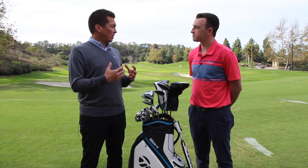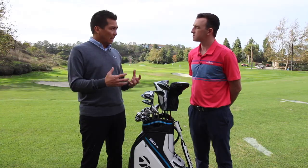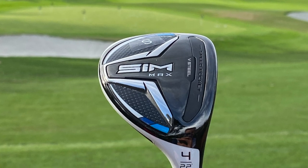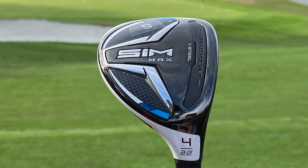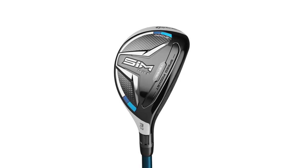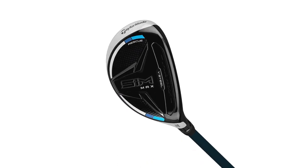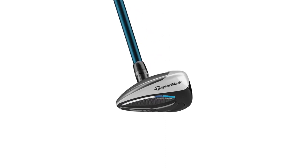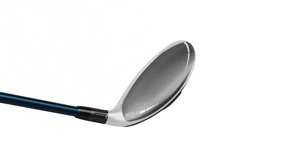We wanted to bring that into the rescue arena because that's a club you hit from a lot of different lies — fairway, bunker, rough, all the different conditions you're going to hit that club from. So turf interaction is really critically important. We applied that shaping of a more rounded leading edge and that low-drag sole design, bringing it from a fairway design into a hybrid. That's worked perfectly in the SIM Max Rescue.